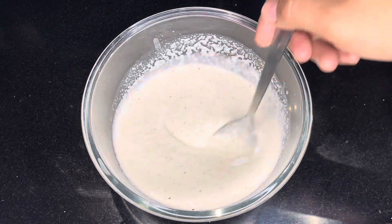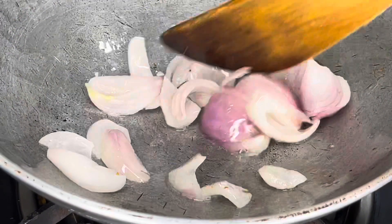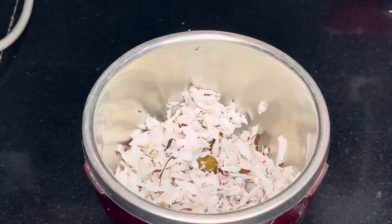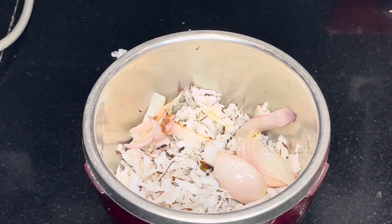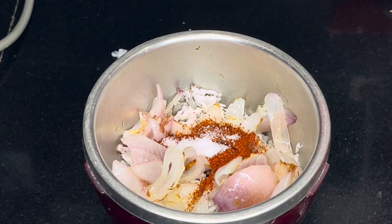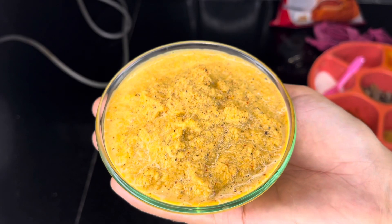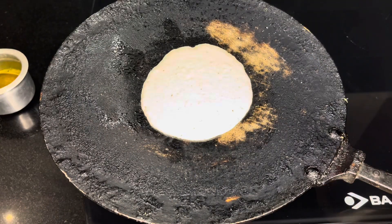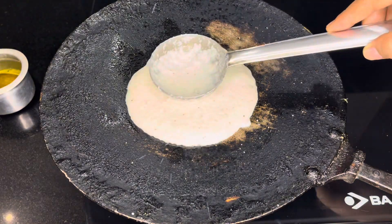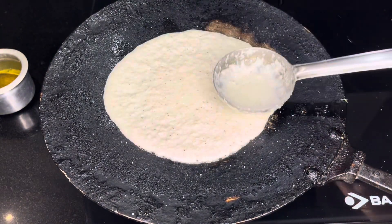We will add a medium sized onion (pyaaz). Add the chopped onion into the batter and mix well with a little bit of salt. Then add a little bit of batter to the pan.